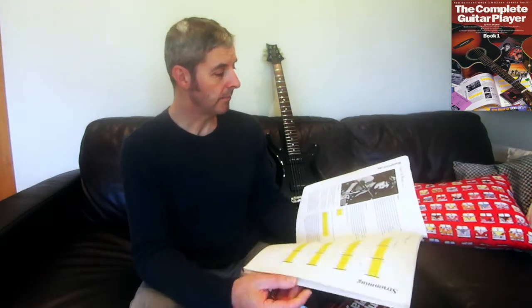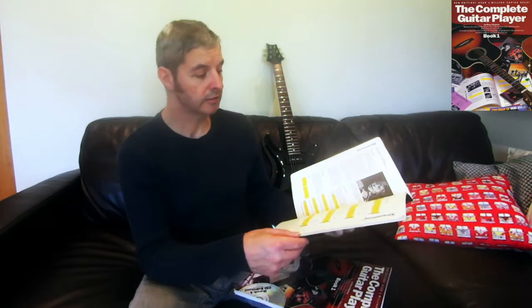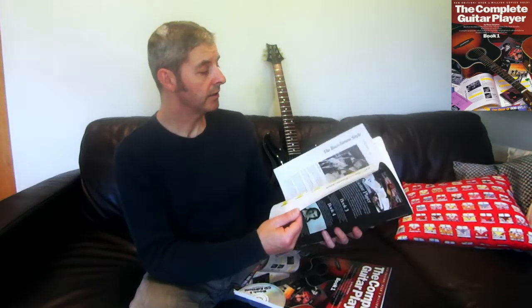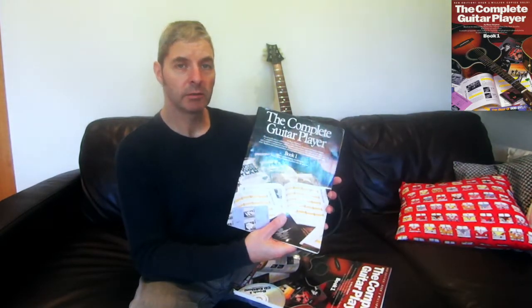After the basic instruction it goes straight into playing songs — both versions do. The newer edition has a couple of newer things; there's a Dire Straits song from '85 that wouldn't have been in the original, but it doesn't go right up to 2000. A lot of the songs are in both versions — Blowin' in the Wind, for example. It also covers arpeggio style, basically fingerpicking, and does a bit on that. It's a good book.